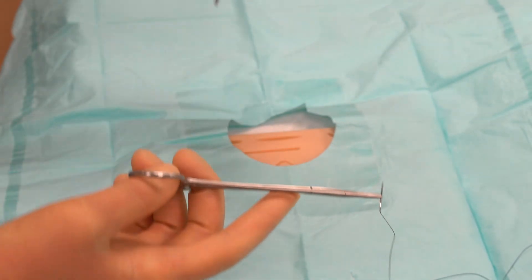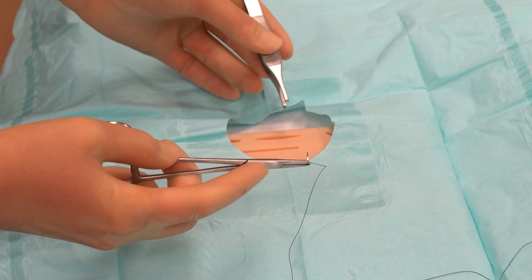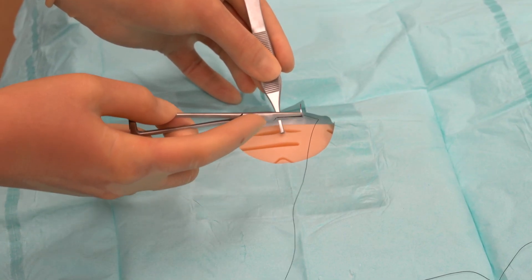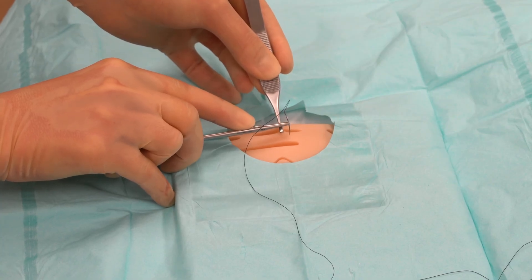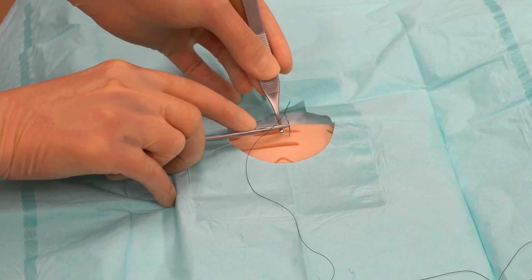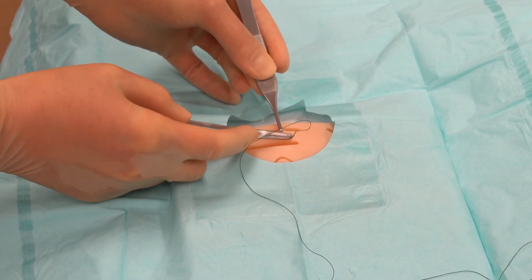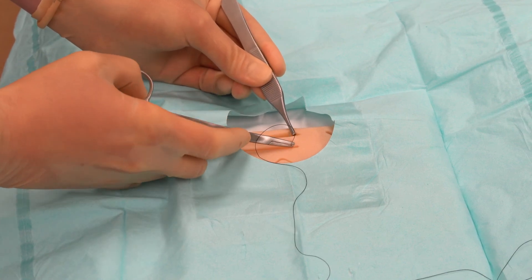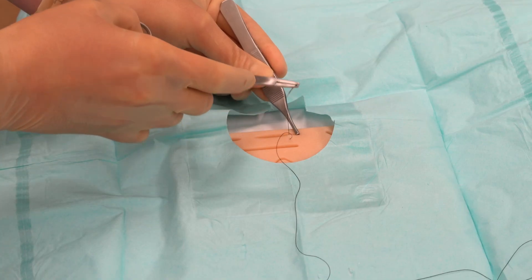With my non-dominant hand I'm going to pick up the forceps — these stabilize the skin as we place the suture. My first stitch will be placed about a centimeter away from the edge of the incision. I grasp the skin edge with the forceps, then rotate my right hand so the palm faces down, place the tip of the needle on the right side of the wound edge, and enter the skin perpendicular to the surface. I push straight down to the floor, pierce the skin, then rotate my hand so the needle tip comes out the center of the wound. I let go with the forceps, hold the needle tip to stabilize it, push it through, then re-grab the needle with the needle driver and pull it the rest of the way through.